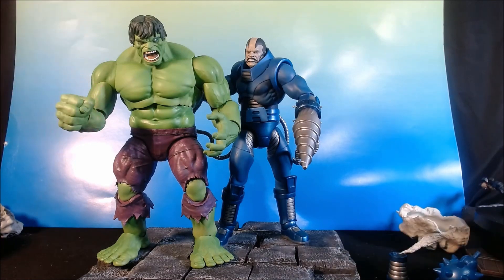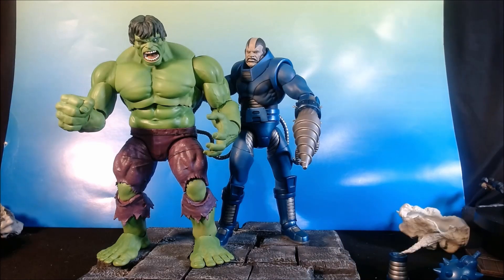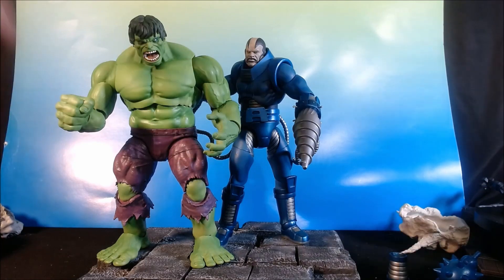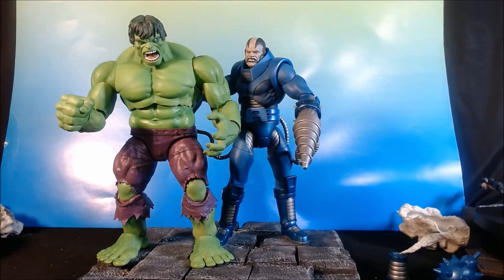Here is Apocalypse with the Marvel Select Immortal Hulk. I love this figure — you'll find almost all positive reviews about this. Hulk should be bigger than him, but it at least gives you an idea of what you're working with here. Has Hulk ever gone toe-to-toe with Apocalypse? I honestly can't remember. I know he was War for a little bit, but I don't know if he actually fought Apocalypse for it.